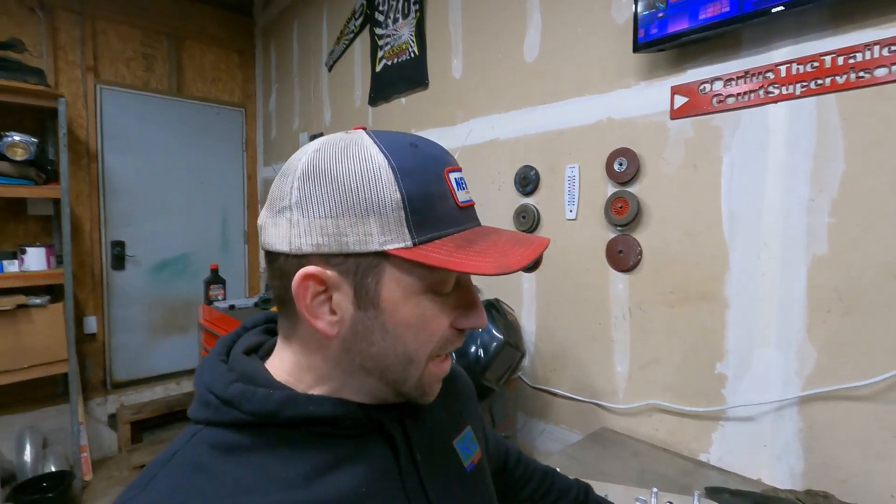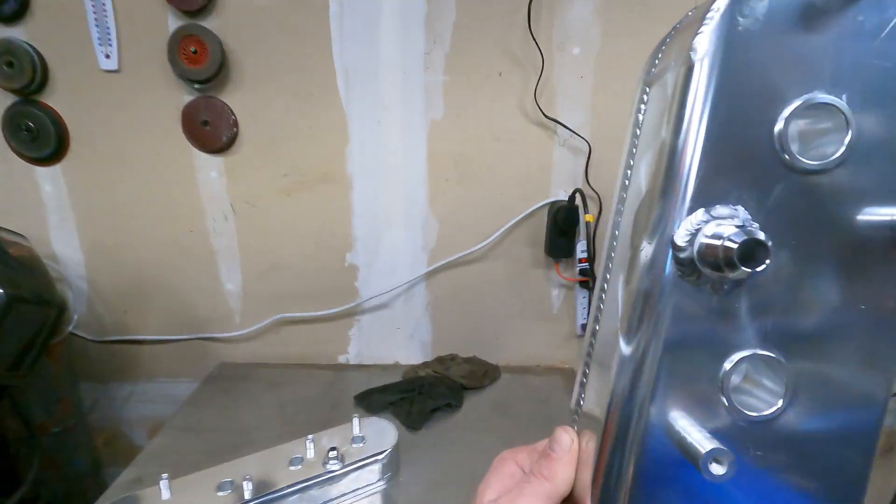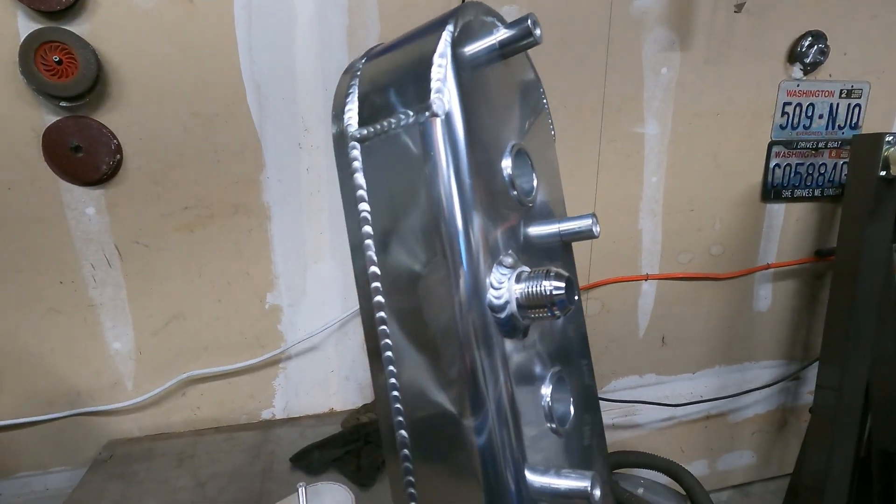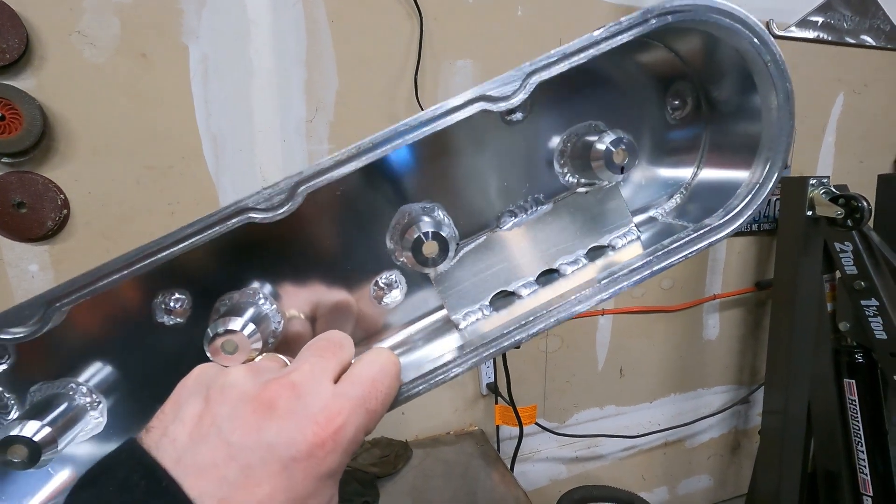If you're planning on making any real amount of horsepower in your car or truck, you're gonna have to deal with blow-by, and if that's the case you're gonna need a set of these. I'm not talking about the valve covers — I'm talking about the breathers and the baffles underneath. Tune into today's video and I'll show you how we built those.